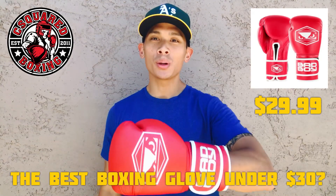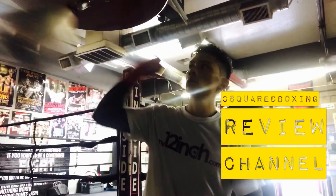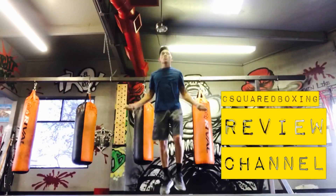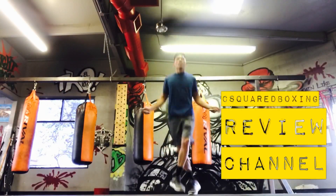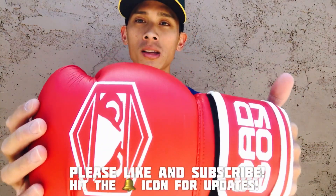What's going on guys, Carlo here. Today I'm gonna be doing a review of the Bad Boy Strike boxing gloves, so stay tuned.